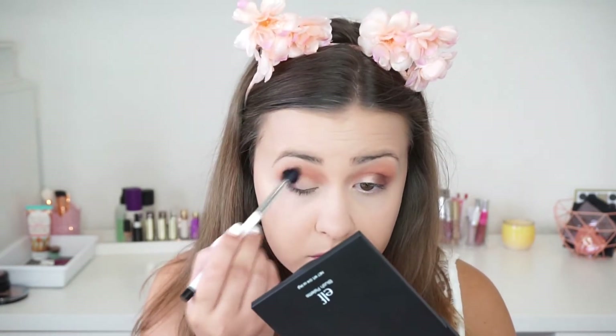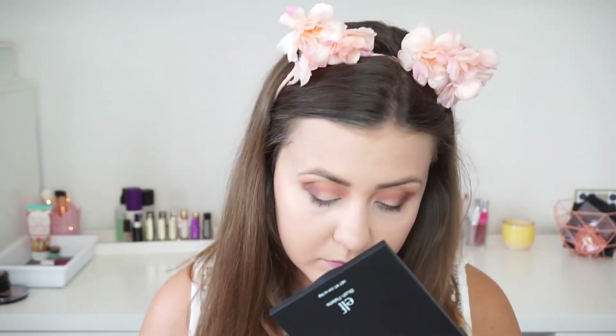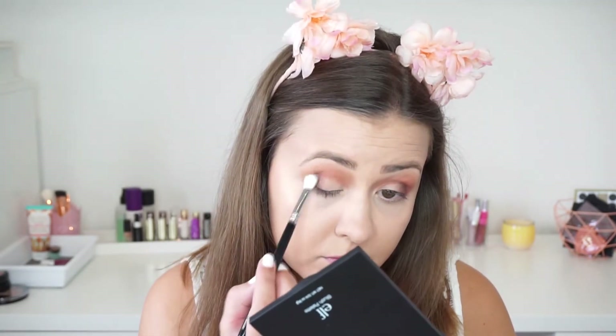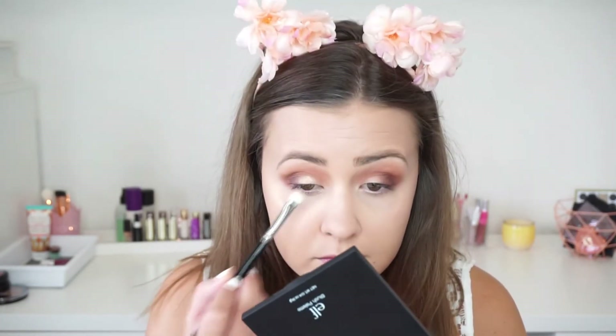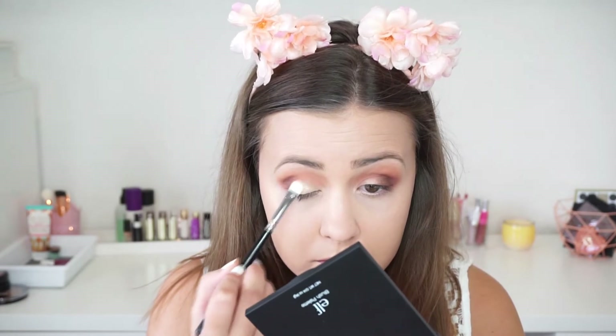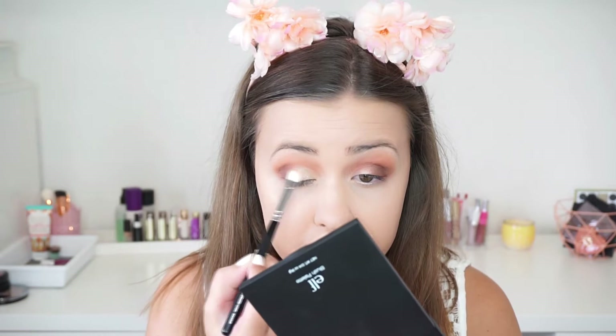I'm not going in with a lot of product at once — I'm going to apply a little bit, blend it out, and add a little bit more as I usually do. The next shade for today's look is called Primavera. I'm going to apply this on my lid space where I didn't apply any other shadow, and make sure it's all blended in with the outer V shade and my crease.